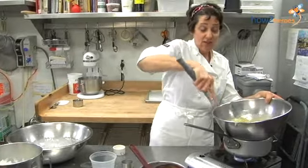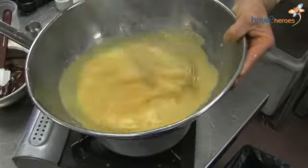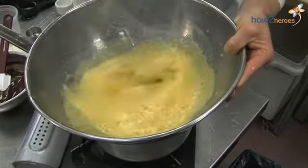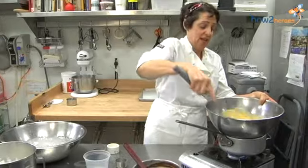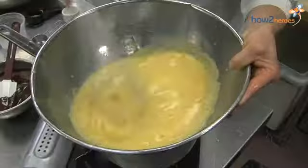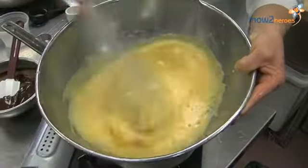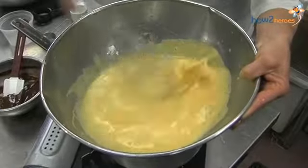You'll see very quickly this is going to froth all up. This is a lovely dessert, even on its own — you can just have a dish of it with berries. It's very fast to make. See how it really rises up. It's amazing with just a few ingredients.